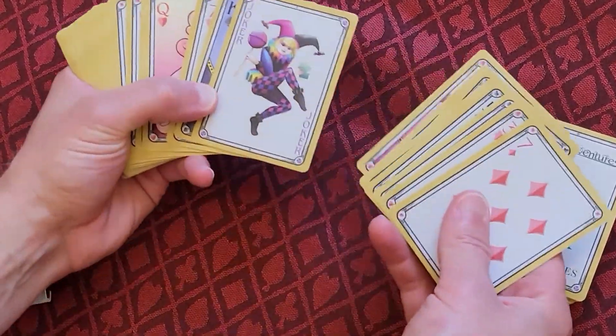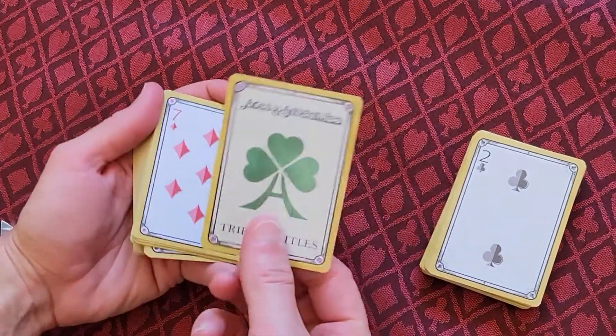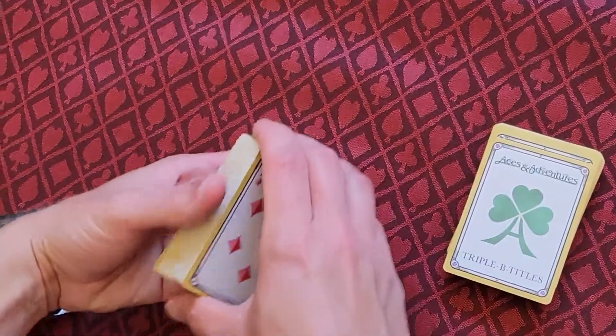The only card that you won't see here in this deck currently is this one, which we will be adding. This is just the sort of filler card to get to 55 — sort of a thank you card.